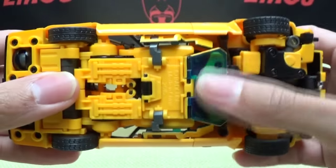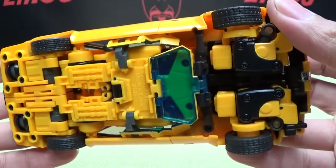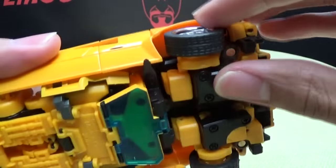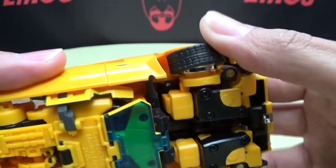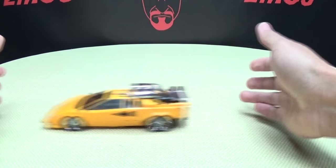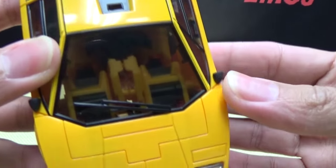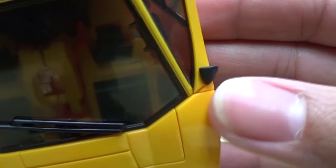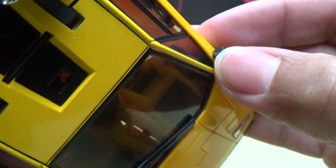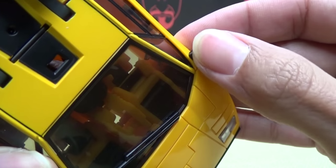On the side you can see the faux windshields for robot mode, but everything conceals pretty well. The tires are rubber — rubber tires — which is a good or bad thing depending on your preferences. It does roll, as rolling things should — hooray for that. The side view mirrors are made of soft plastic; you can bend them around a little bit, so be careful with them, but at least you don't have to worry about them snapping too much.